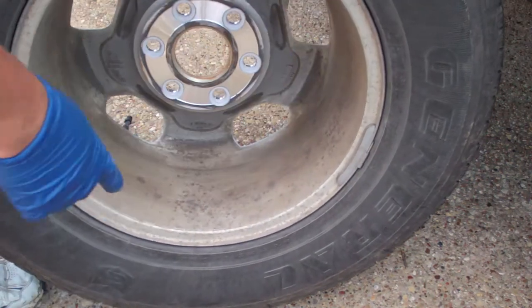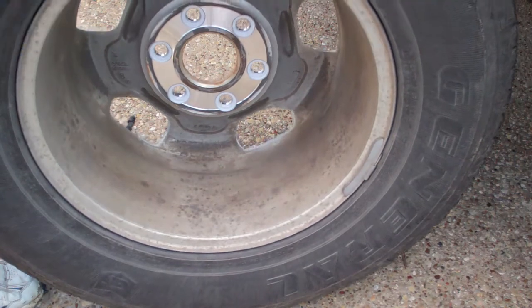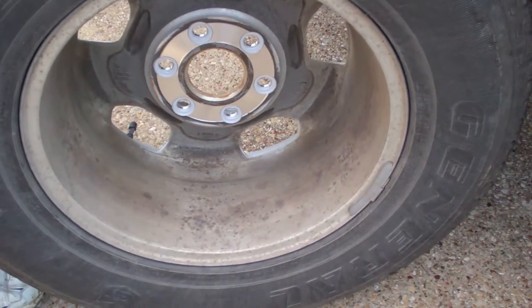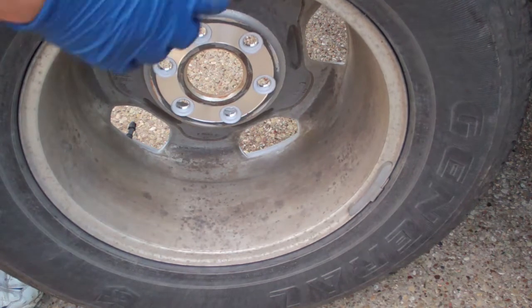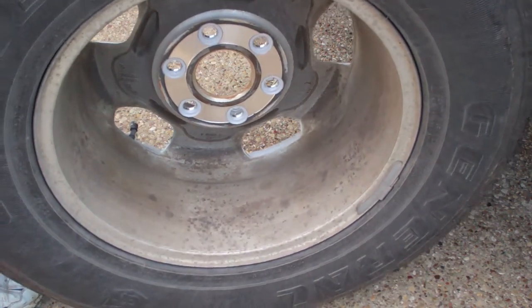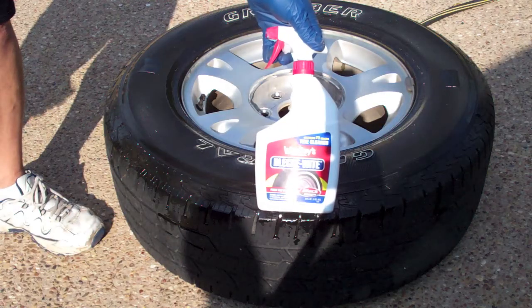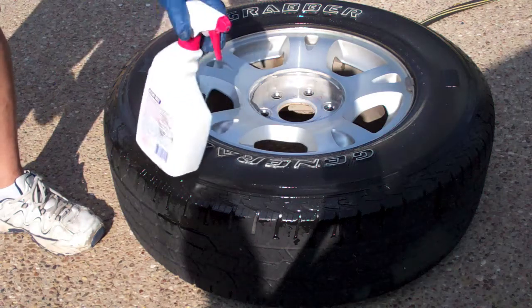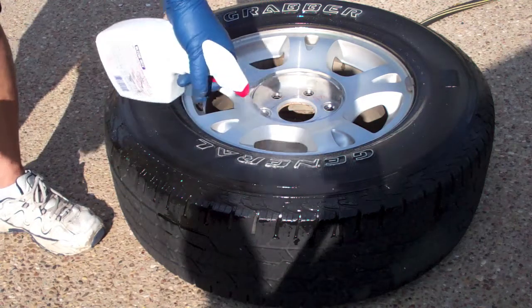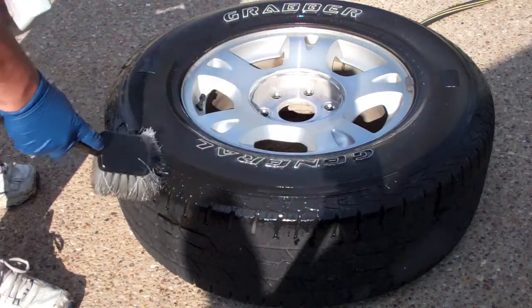I also think it's a good idea to go ahead and clean the inside of the tire and treat it with 303. If you're rotating your tires every six months and putting 303 on every six months, your tires ought to last a long time. Cleaning with Wesleys seems to do the best job on tires — though obviously I don't use it to clean the wheel.